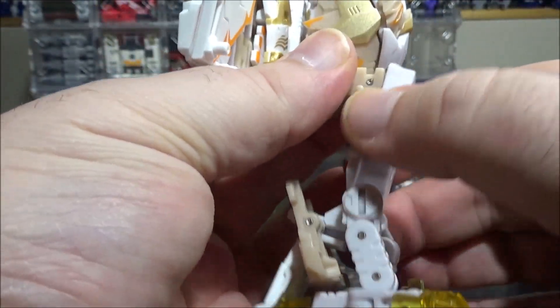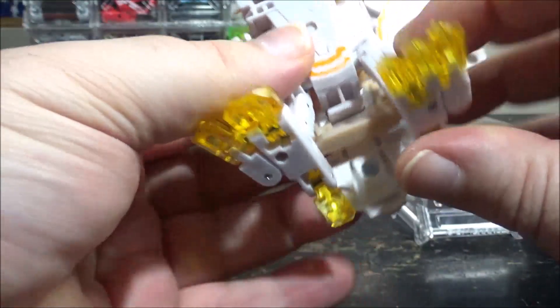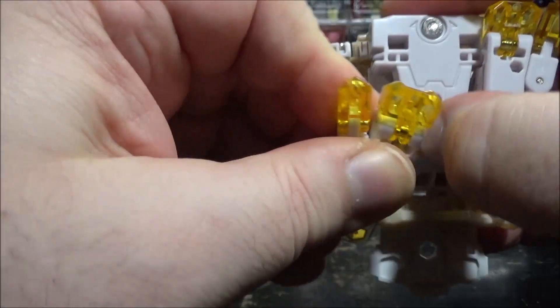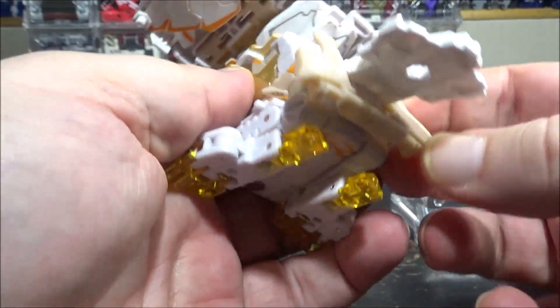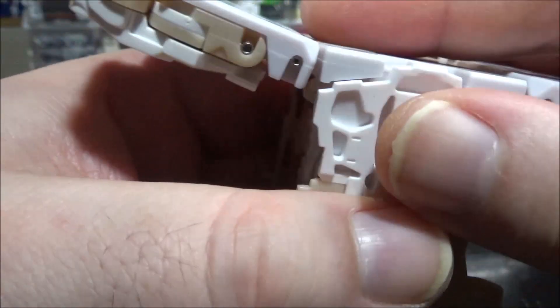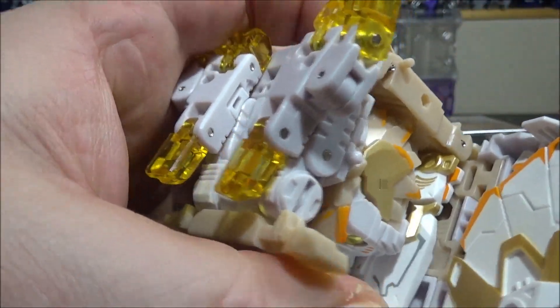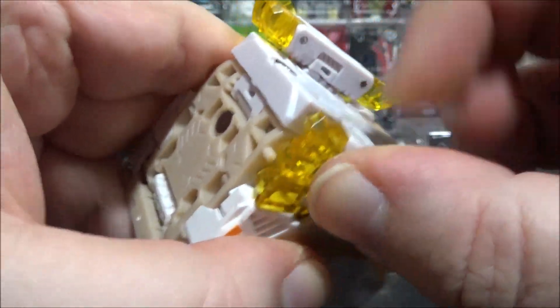Next, bring the legs out and rotate them all the way around. For the legs here, you want to bring them like this — it's very squeaky but that's okay. This will flip down, this will flip up, and you have a tab right here that tabs in here. Close the wings — you have a tab and a peg — clip, clip, clip. Finally for the legs, flip the feet in and there's a tiny tab right here that goes on the bottom.